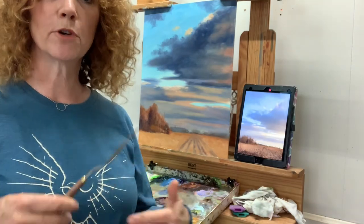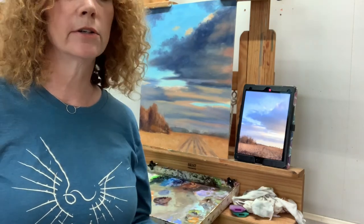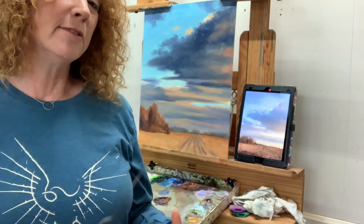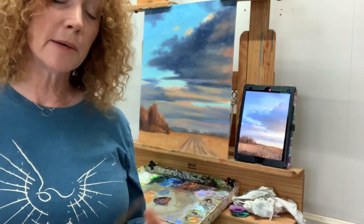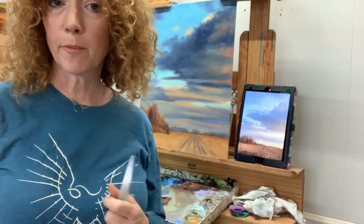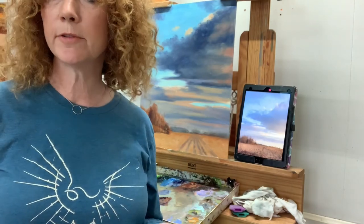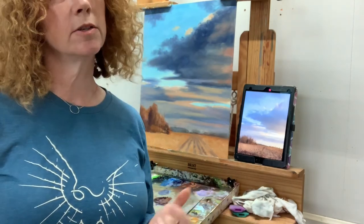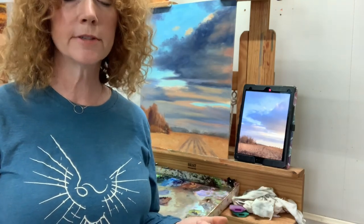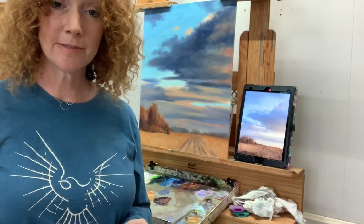That's where we're going to stop today. Next week we'll start pulling all of the painting together — checking our values, checking our color — and may finish it; we'll just see how it goes. I post these each Thursday. Feel free to visit my website at www.carolroart.com — you can email me from there if you have questions about anything you've seen on this video. Until then, I hope you'll paint on your painting and I'll see you next week.